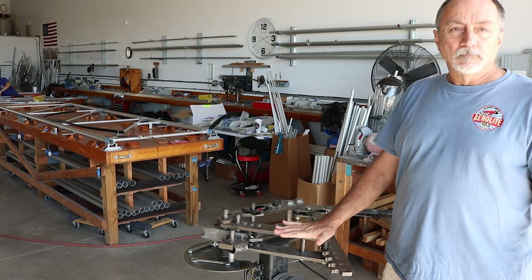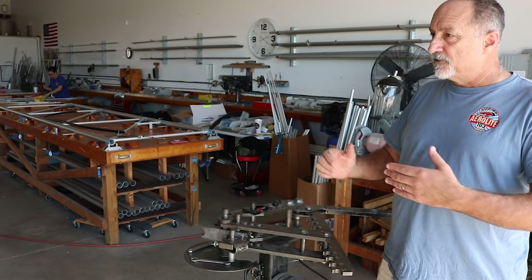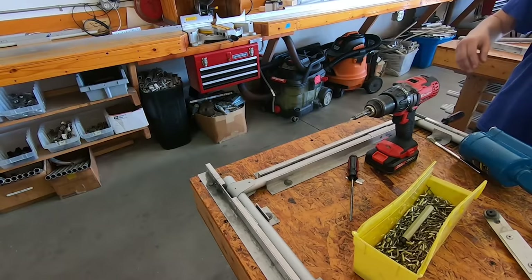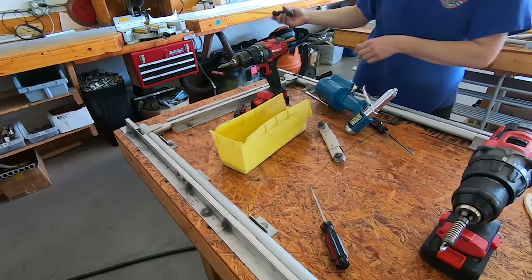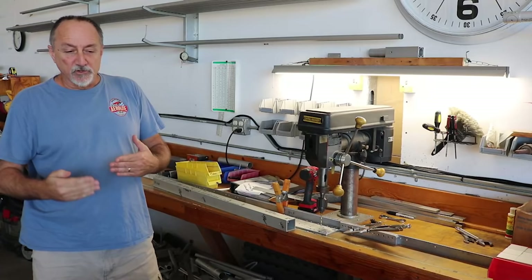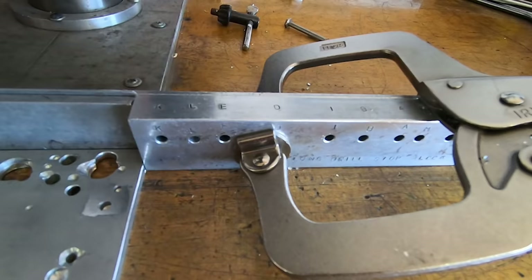We do batch runs of parts depending on what the part is and how many we use per airplane. If it's a small part and we're making it from the drop of another piece, and we've got 50 pieces, we'll just go ahead and make 50 parts, put them back on the shelf, and have them when we need them.